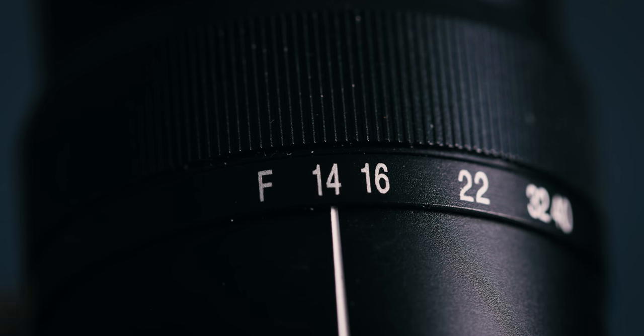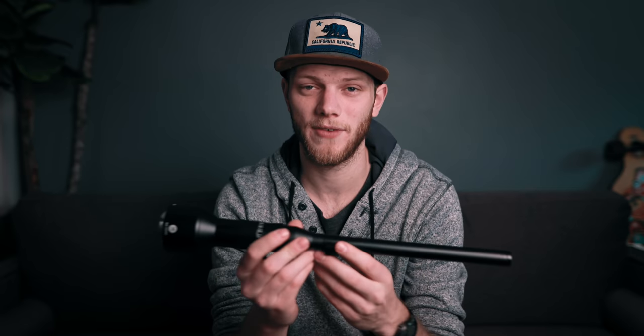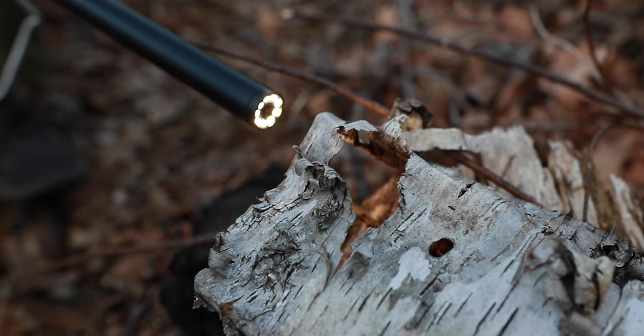The widest this lens can get is f14, which is a pretty tight aperture, and you can close down all the way to f40. This isn't a huge deal when shooting macro because you're going to want more depth of field anyway — if you could open up to f4 or f2.8 you'd have such a shallow depth of field that everything would be blurred out in both directions from your focus plane. So being stopped down actually works in your advantage. There are seven aperture blades, so you don't get super circular bokeh, but since you're stopped down so much it's not really an issue.